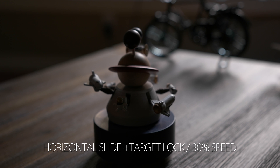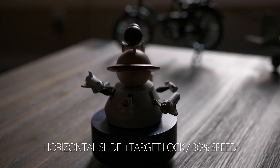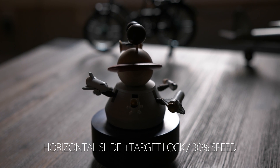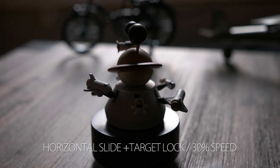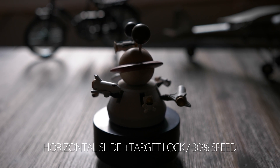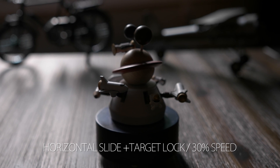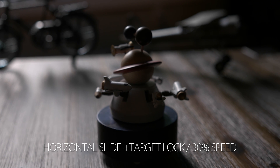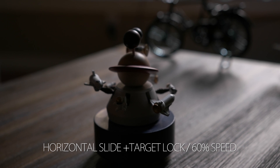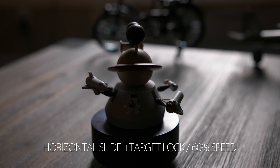In this next test, this is again a horizontal slide with target focus lock enabled, first running at 30% speed, then 60% speed. The 30% speed version here looks pretty good. But if you watch the beginning of the 60% speed version, you'll see that the slide begins, then the pan tilt kicks in after. Hopefully this is something that can be fixed in a future update.